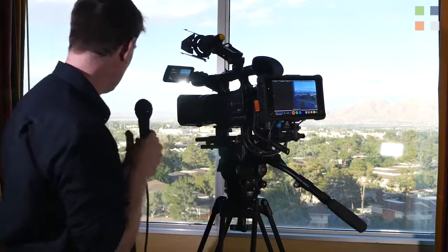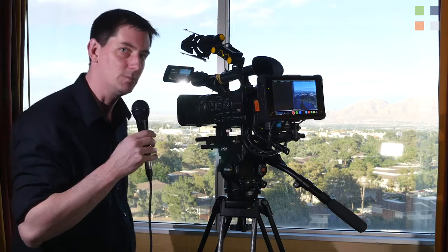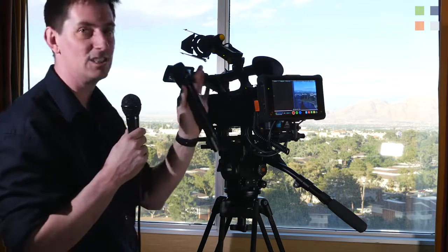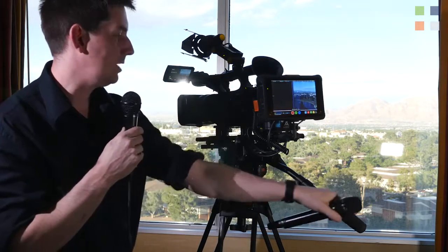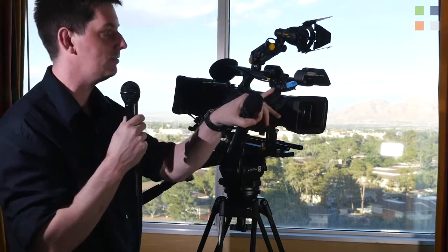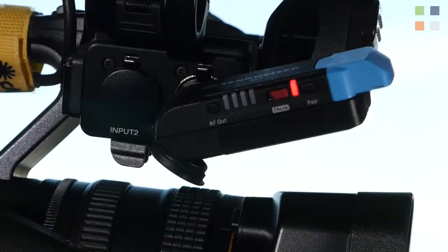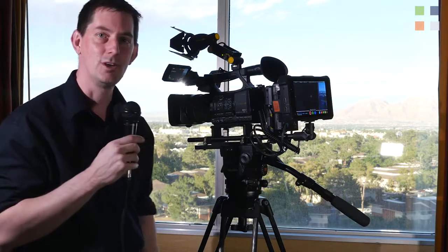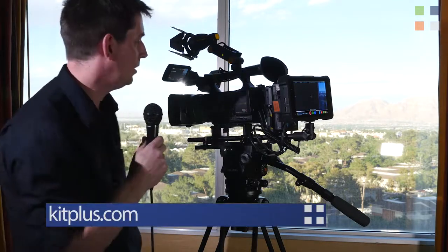That is our rig. One final thing — you can see I'm using this mic. Throughout the show we've been using the AVX series from Sennheiser. That's the tiny receiver that plugs straight in, and this is the handheld. It's been a fantastic rig — worked faultlessly throughout the last four days. We've been very impressed with how it all functions together. Hopefully that gives you an idea of what we used this year for our interviews at NAB 2017.